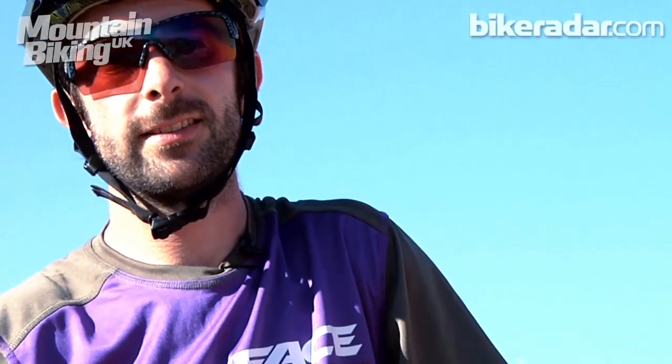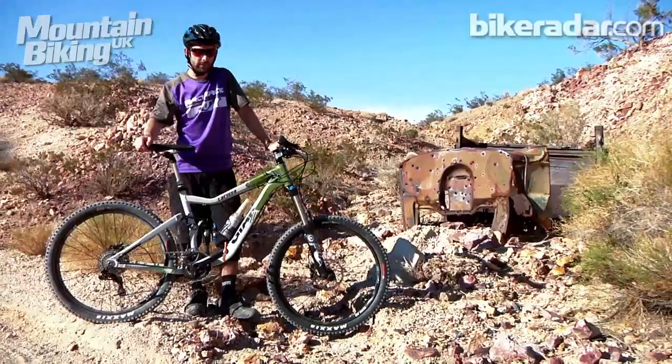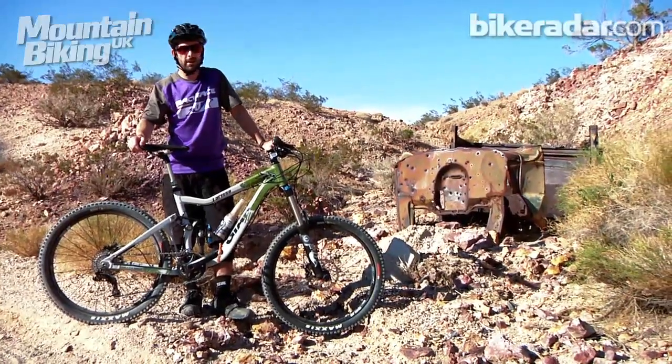Hi, I'm Rob from MBUK and Bikeradar.com. We're out here in sunny Bootleg Canyon for Interbike 2011, and I've just been riding the new Giant Reign XO.